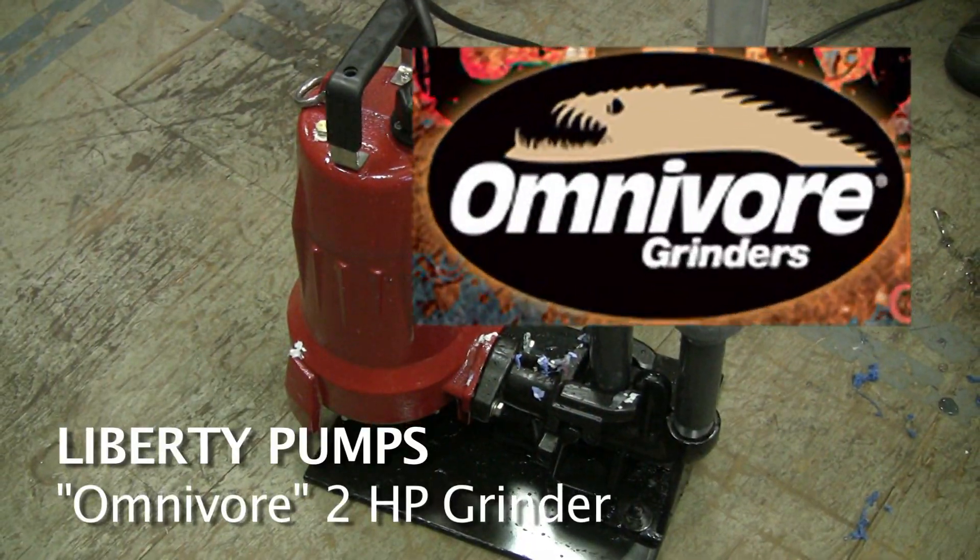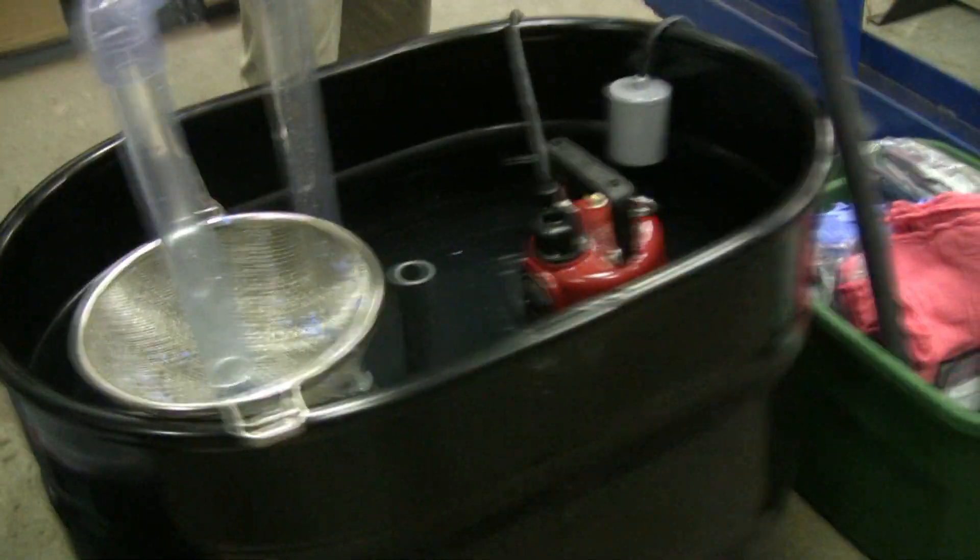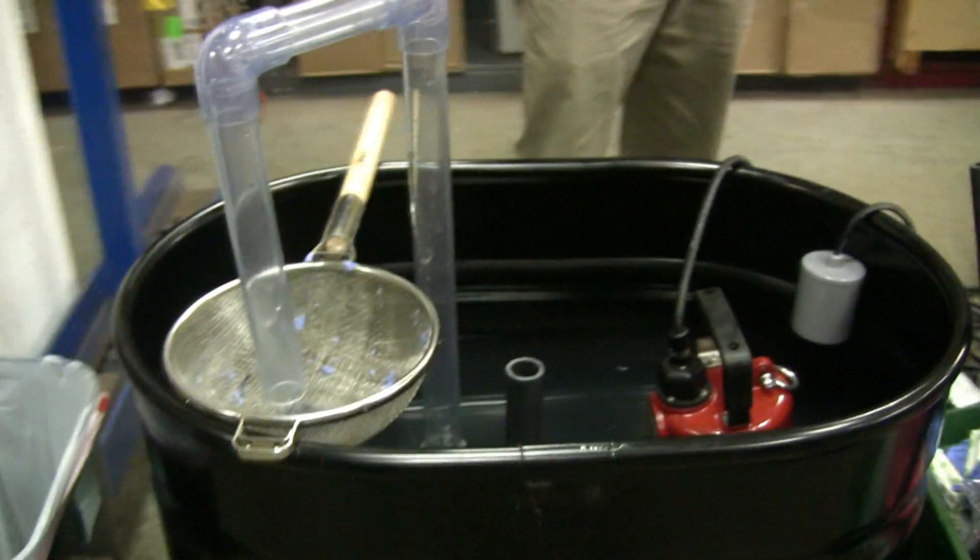This is our 2-horsepower grinder pump — the Liberty Omnivore. We're running it here in a tank, a live demo. It's grinding up shop rags, diapers, and underwear. The point of this demo is that we're only running up 2 feet of lift, so it's maximum flow, maximum amperage. This is actually the toughest case scenario right here, and we're just going to run it and put some tough stuff through the grinder pump.